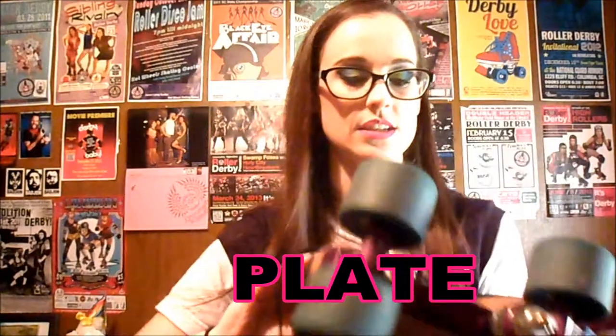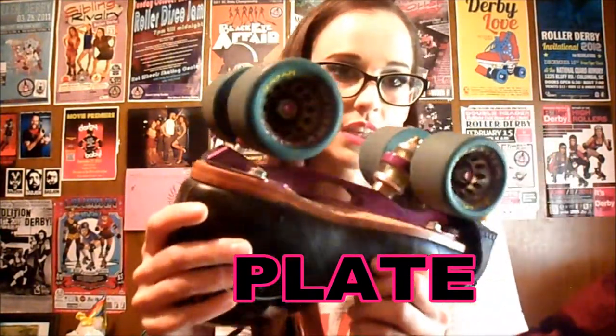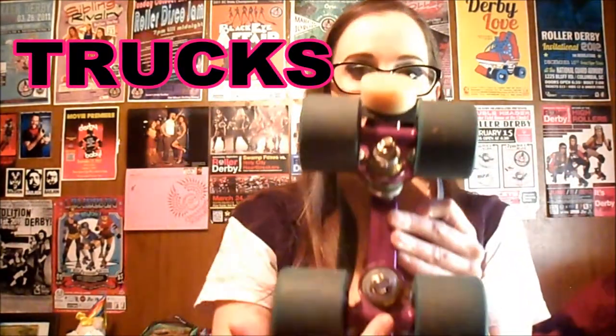Your plate is basically this part right here — mine is like a metallic-y purple, as you can see. This is what mounts your wheels and your trucks to your boot. An extension of your plate are your trucks, which are here and here. The axles are attached to your trucks, and your wheels are attached to your axles.